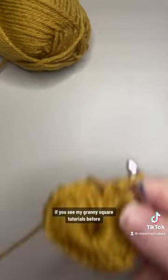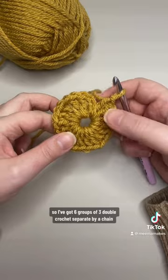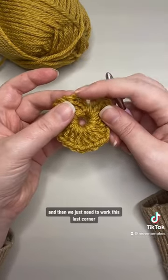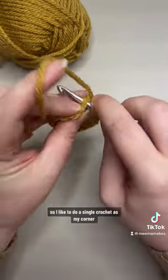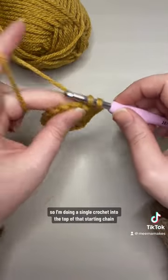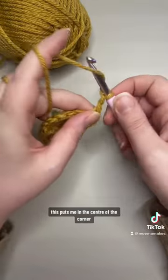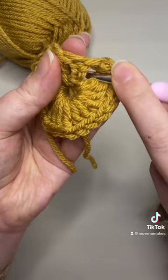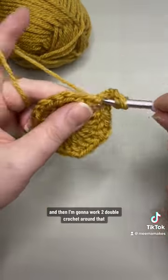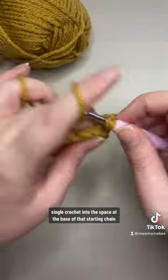If you've seen my granny square tutorials before, you know what's coming. I've got six groups of three double crochet separated by a chain, and now we just need to work this last corner. I like to do a single crochet as my corner, so I'm doing a single crochet into the top of that starting chain — this puts me in the centre of the corner. I'm now going to chain three, which counts as my first double crochet, and then work two double crochet around that single crochet into the space at the base of that starting chain.